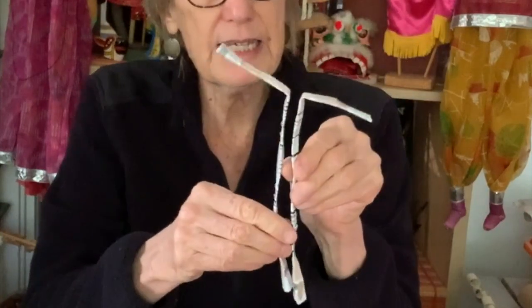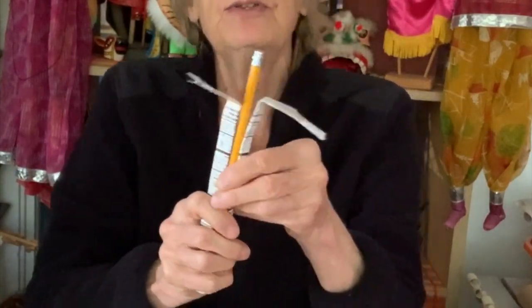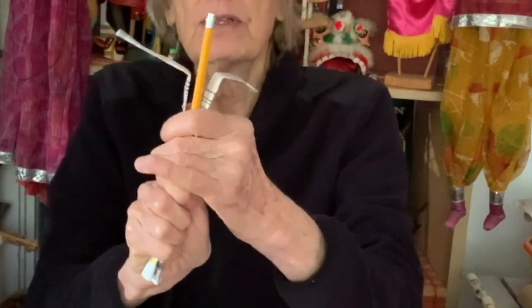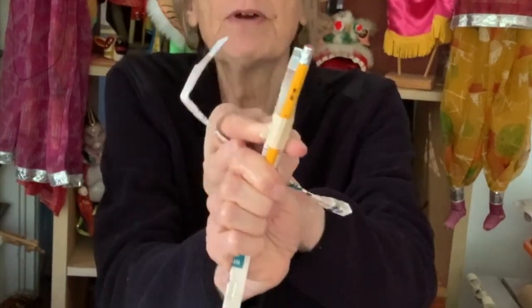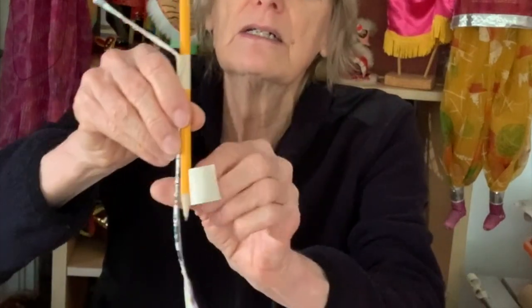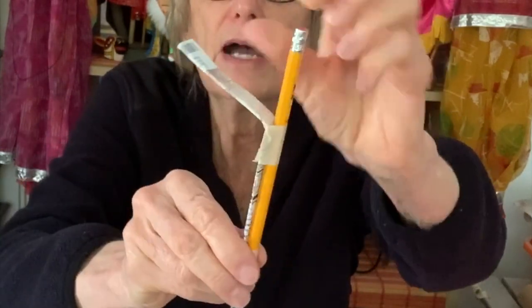You need one stick that's fairly sturdy for the middle. You could use a pencil if it's long enough. Whatever you use, it just has to stick up farther than the cardboard pieces. Then you can tape it all together. I'm going to tape the pencil onto one of the pieces of cardboard, wrap it right around, and then tape it onto both. The pencil should be sticking up high, higher than the fold.